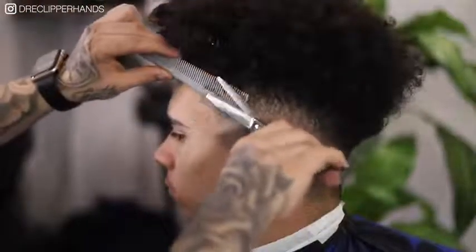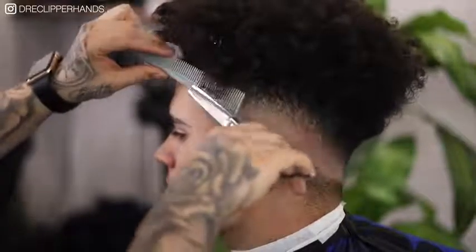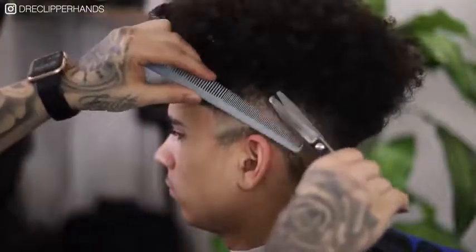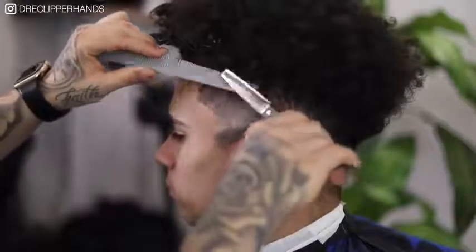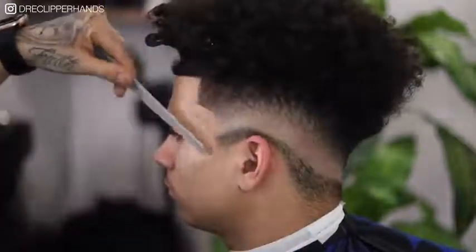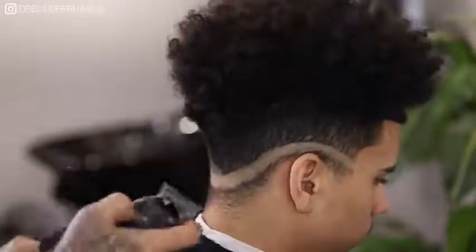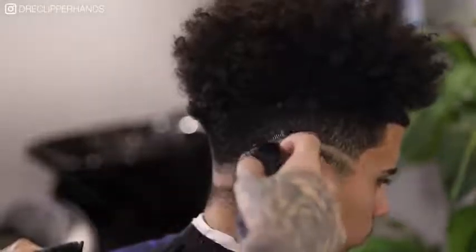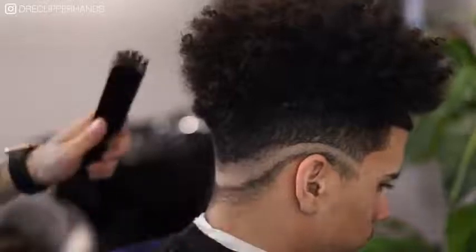Just because we don't settle for average, we're going to go ahead and grab our thinning shears to get this blend with its fullest potential — because we don't settle for anything less than excellence. Right here I'm just coming in with my thinning shears, attacking those dark spots, really using the thin side of my taper comb to get into those dark areas. You can see how that blend started to come together. Now we're going to come over to the other side and do these same exact steps.